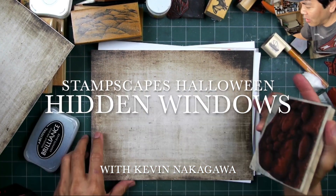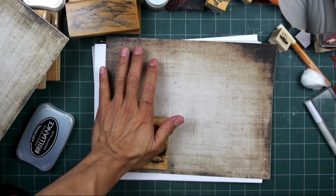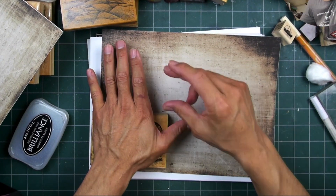Hello and welcome to my first attempt at a Halloween hidden windows card.